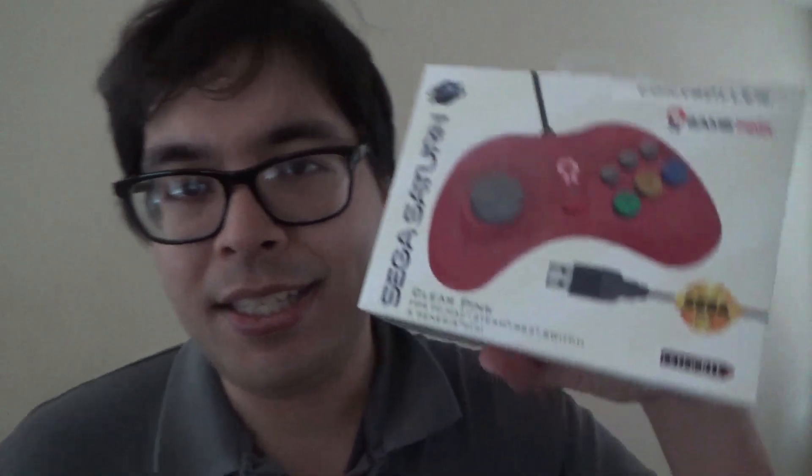Now I'll start unboxing the Saturn controller. I think it's the same thing — the Saturn doesn't come with a curved box. I might get the 2.4 gigahertz wireless Saturn, but there's no black controller — only these pink ones, which is a bit disappointing. I'm still waiting for the analog controllers for Saturn and Genesis. I wanted them to take the time to make the controller work 100%, because if the product is rushed the controller may not work well. So take your time, Retro-Bit. I'm looking forward to trying your analog controllers for Sega Saturn and Sega Genesis one day.